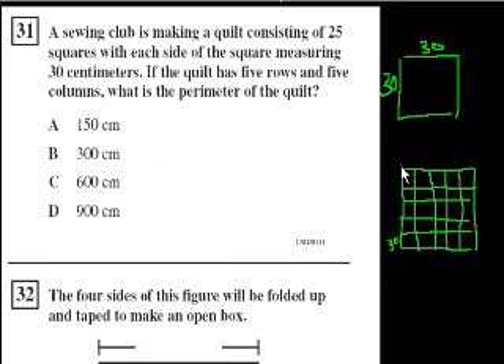So how long is one side of this quilt going to be? Well, it's going to be 30 times 5, so it's going to be 150 centimeters. By the same argument, all four sides are going to be 150 centimeters — 30 times 5. So the perimeter is 150 plus 150 plus 150 plus 150, and that's 600.